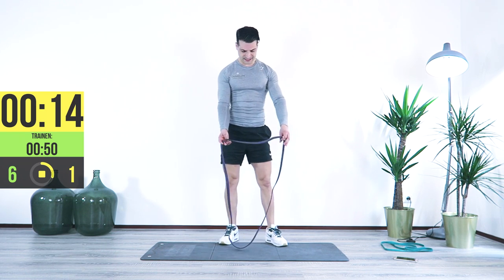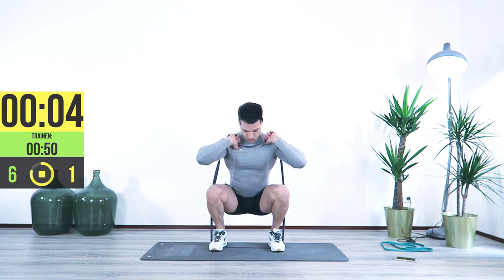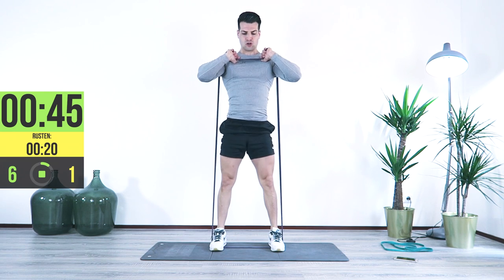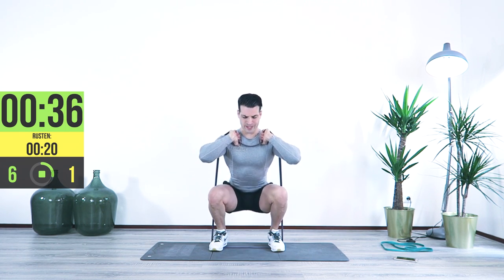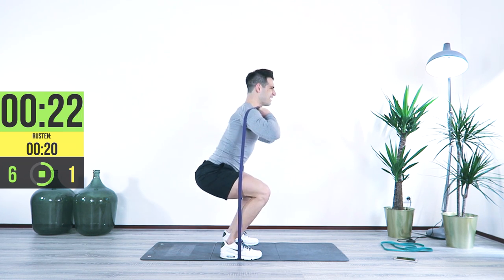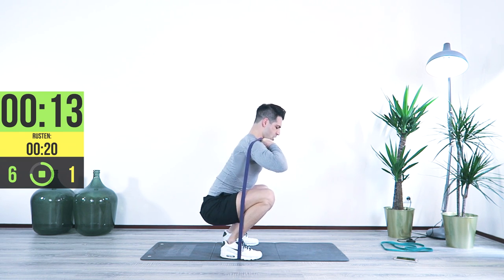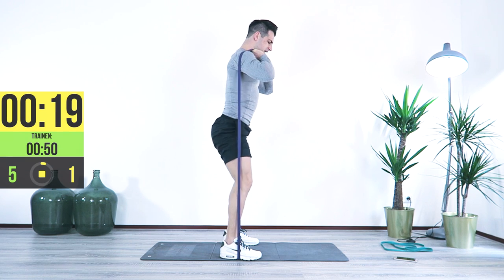We're going to go for squats again. First position the band under your feet, then go under it. Here we go — bring it up, lock it in, slow and controlled down. Lock it in, great job, chest up, all the way down. Squeeze at the end. As you feel the band, the harder you come up, the more pressure you have — at the end you really want to lock it in tight. Breathe in, feet on the ground. Great job.